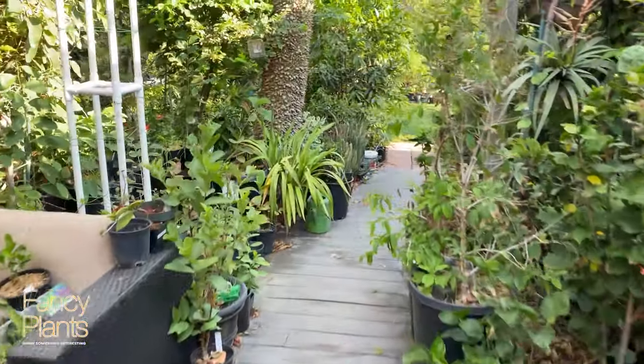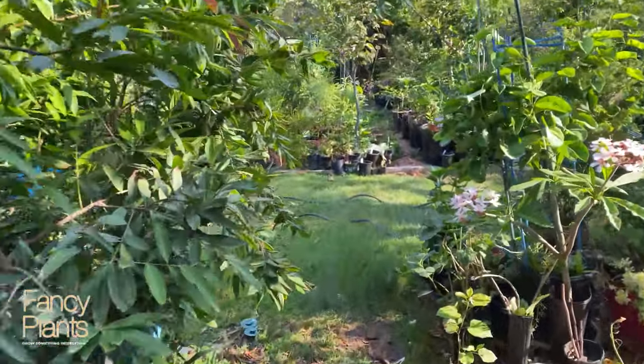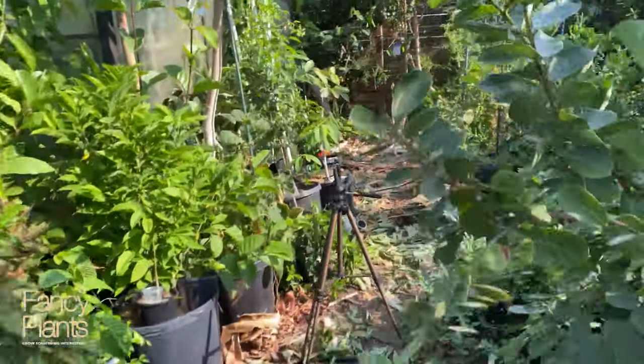Hey, good morning! Thanks for joining me today. We're about to go and pollinate an ilama flower, which is a first for this old man. It's in the same family as cherimoya, atemoya, and all of those guys. We have our first and only flower for this year, and we're gonna go pollinate that bad boy — so let's go!